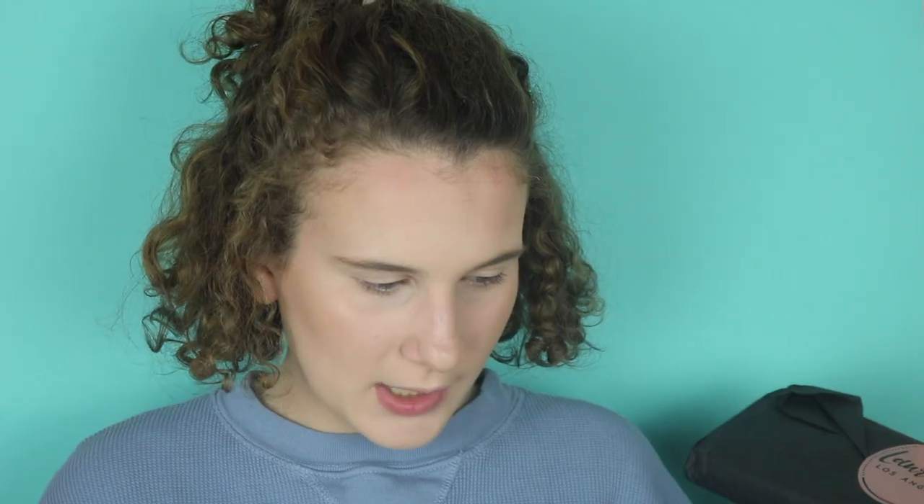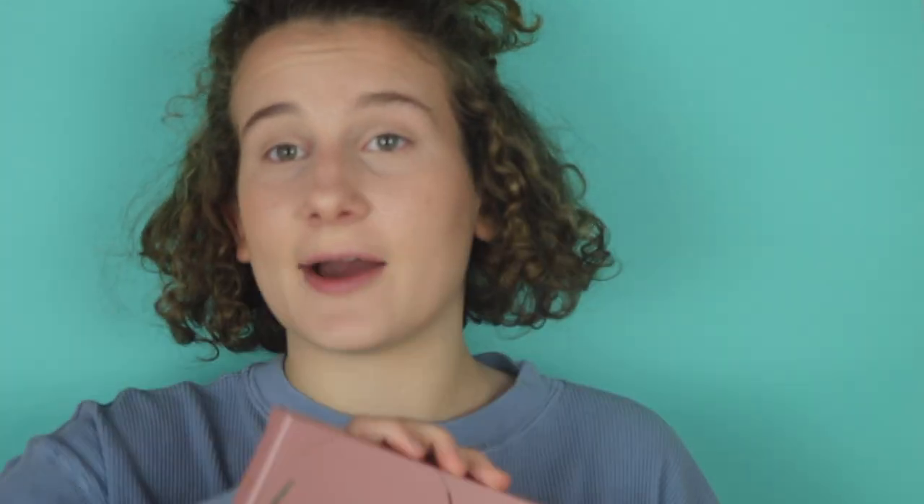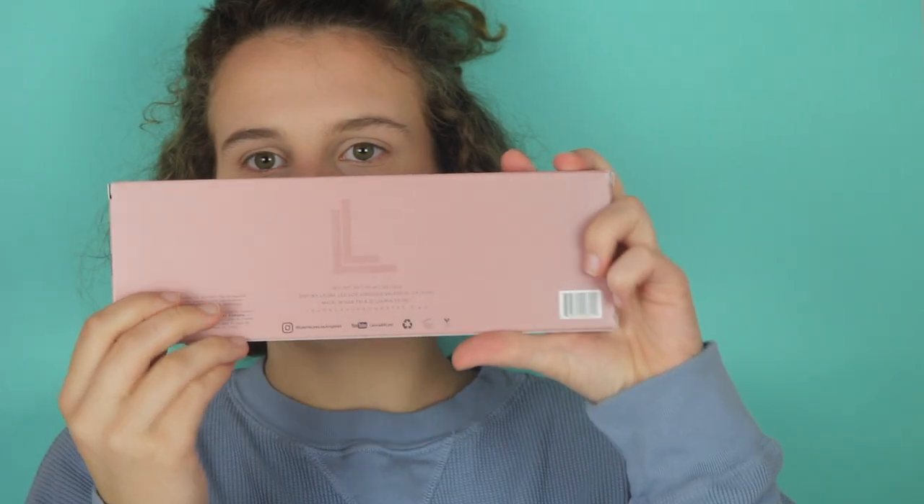This is how it looks — it's in bubble wrap. It is so pretty. This is the outer packaging — it's got her new emblem, and oh my god this packaging is so pretty.